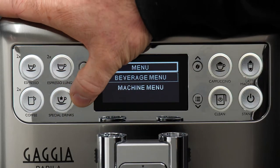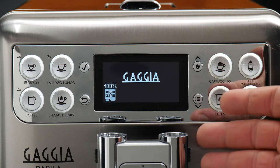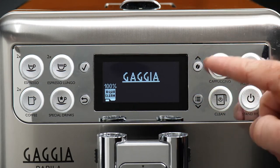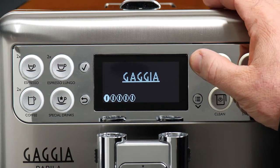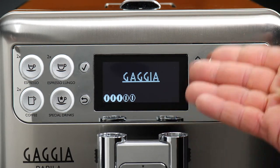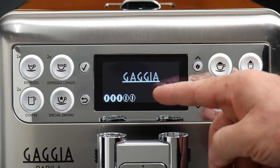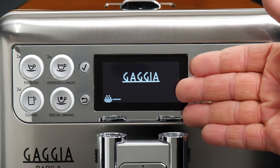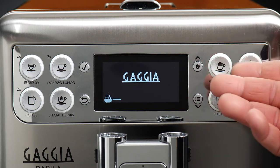Go ahead and click the back button to go back to our main menu. One thing worth noting before we demo some drinks is the aroma strength button right here on the front of the machine. When you press it, you'll see the strength icons appearing as bean icons fill in. This is a temporary override that lets you override the strength for any of the drinks before you brew them. You can also use this to choose pre-ground coffee without having to go in and reprogram the drink.